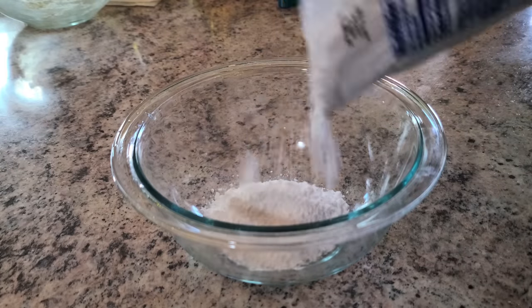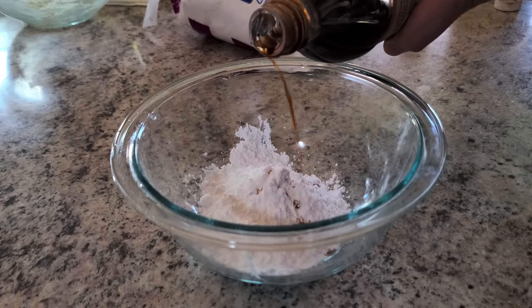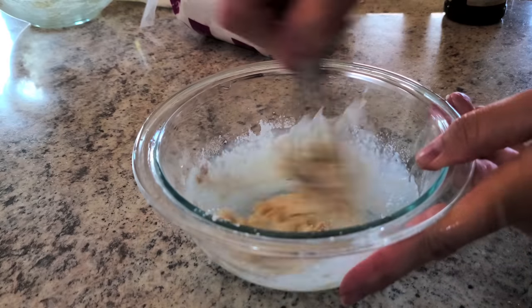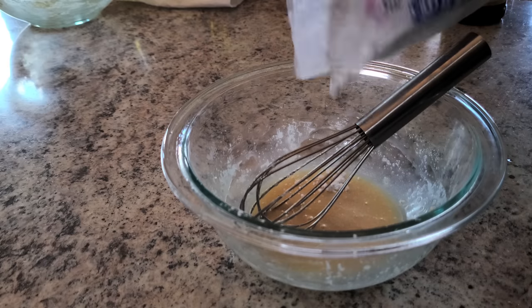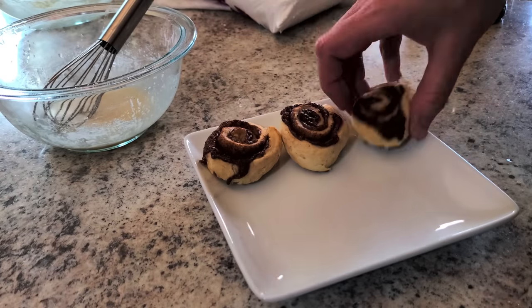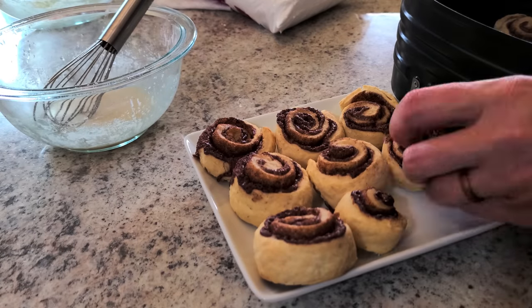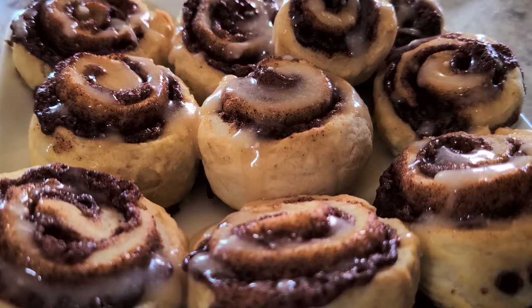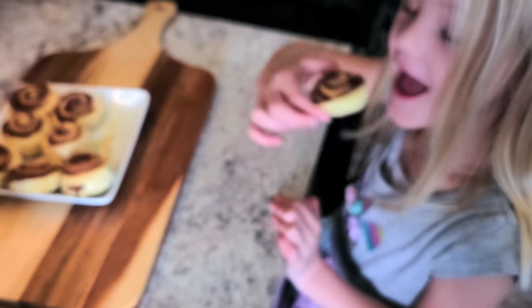I quickly threw together an icing with powdered sugar, some milk, some butter, and a splash of vanilla. I had it a little bit too runny — could have used more butter or powdered sugar — but no one complained. Everybody was a fan of these mini cinnamon rolls. They're so easy and fun to make.